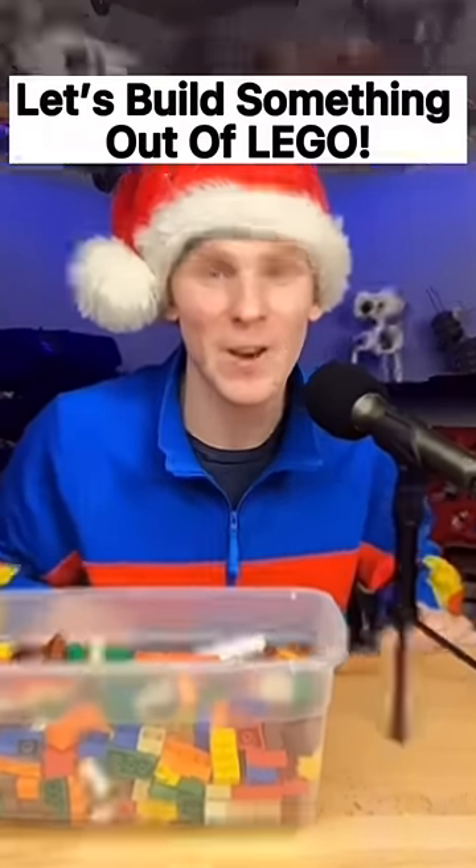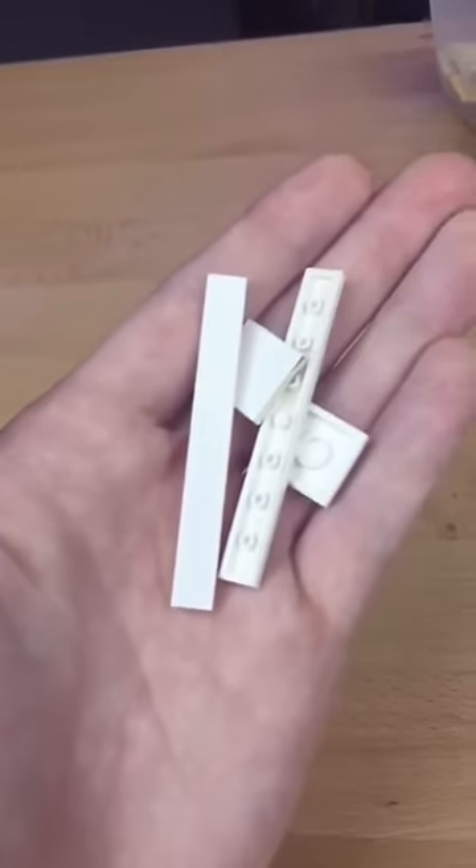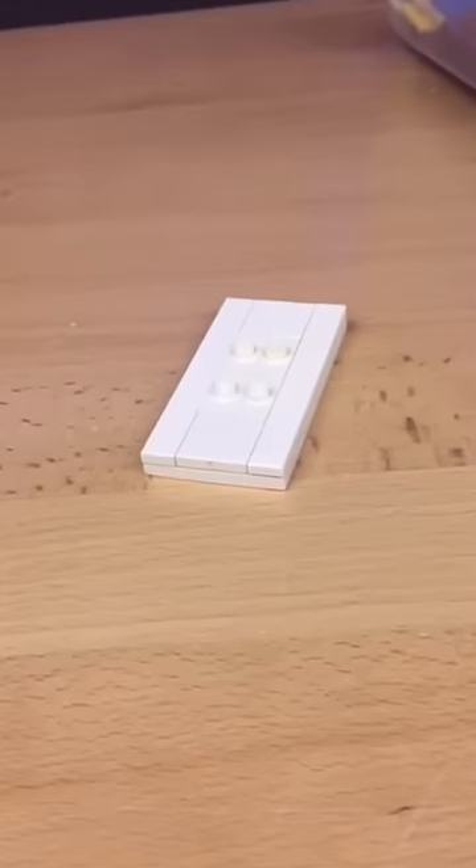Let's build something out of Lego. I first grab my plates and grab this white one. I grab some tiles and some jumpers and I made this little platform.